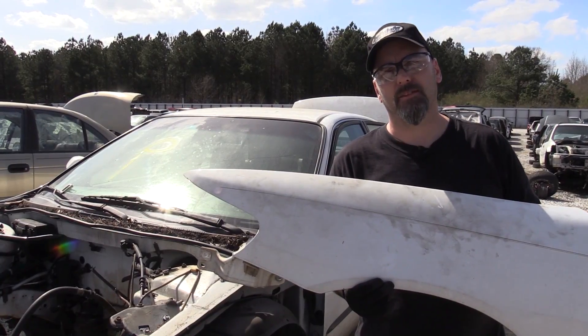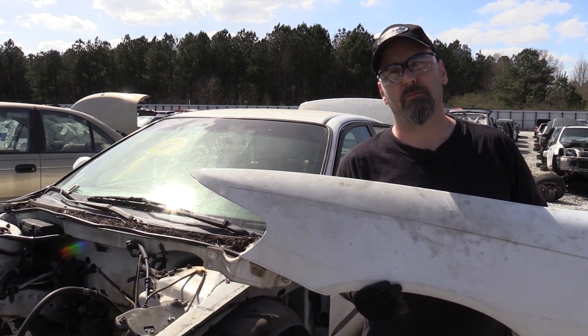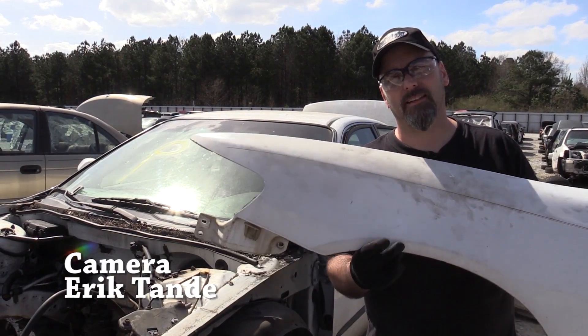And that's how you remove the driver's side fender on this Honda Accord. I'm Eric the Car Guy. Be safe, have fun, stay dirty. Thank you so much for watching.